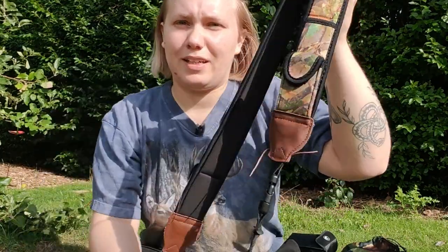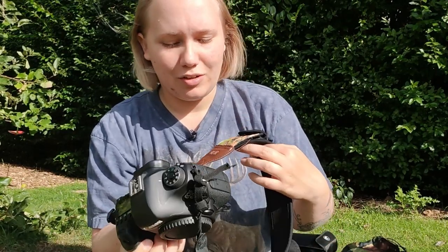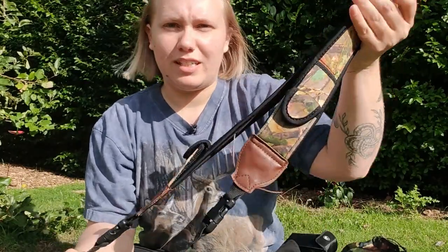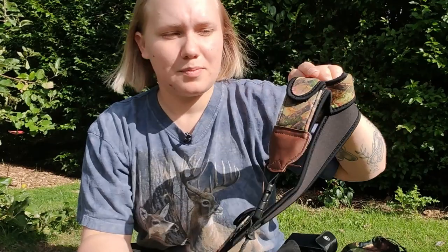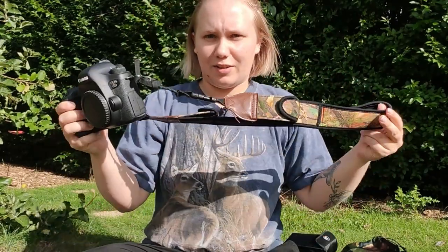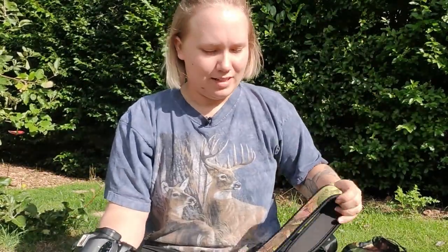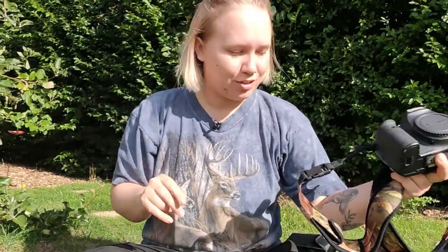This is the camera strap — I got it as a gift and quite a few people have asked what it is. The brand appears to be USA Gear. It's a really soft neoprene strap and it's also got two little pockets to store easy-access items like SD cards or batteries. It's got a camouflage pattern, it's really soft, and it doesn't strain the neck too much especially when I've got my long lens attached.